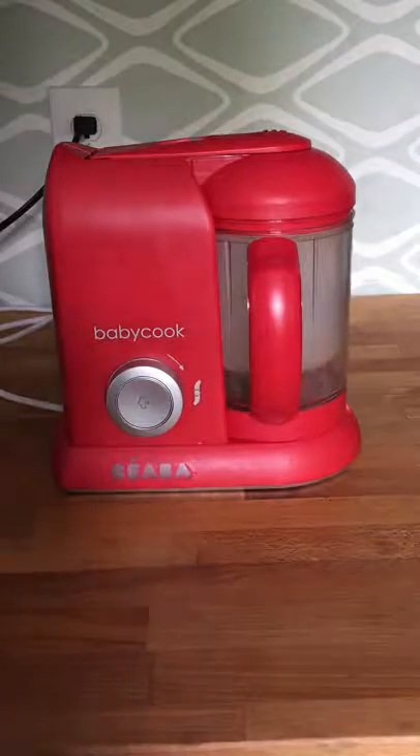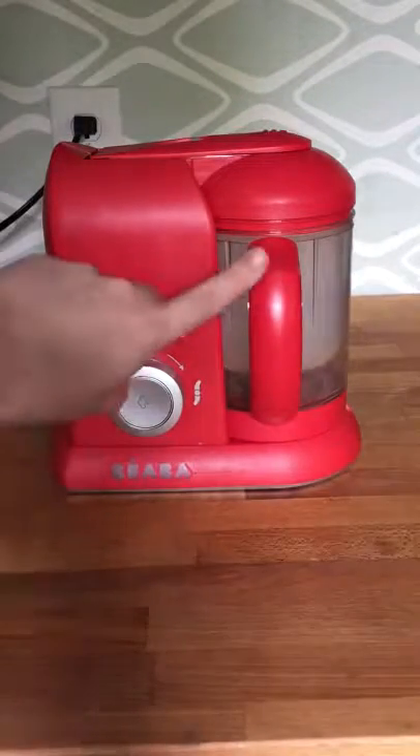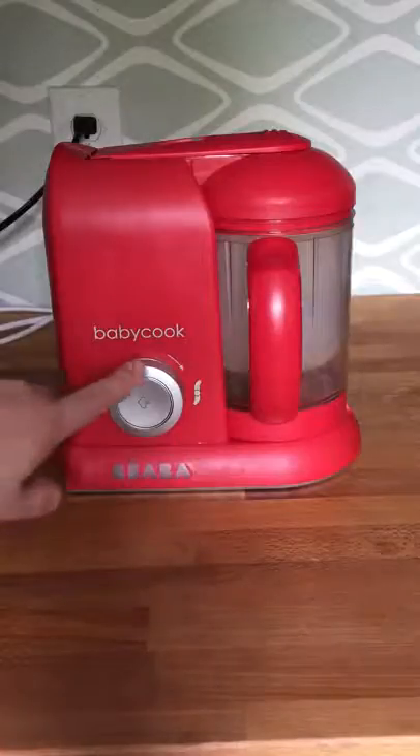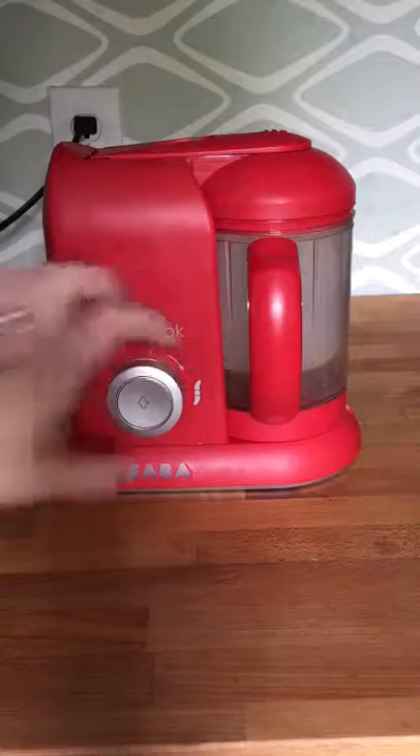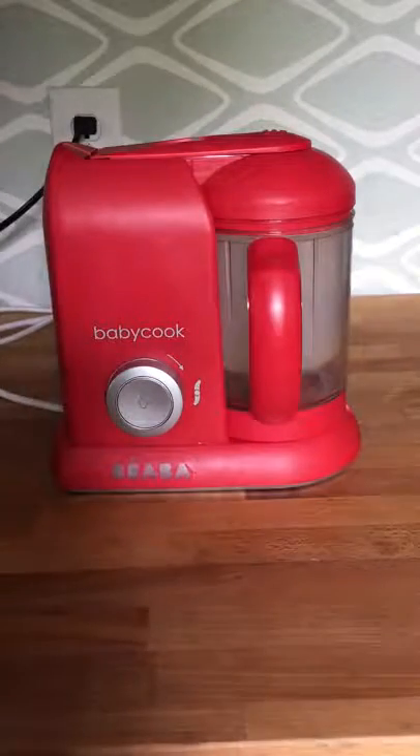This is our BabyCook Pro. As you can see, it has one bowl and a round button. To steam, you push the button; to blend, you turn to the right. It's a pulse blender.